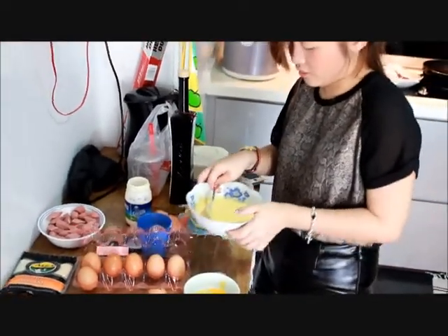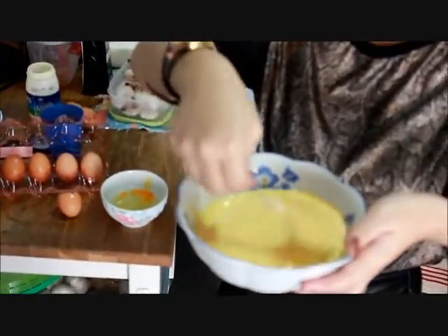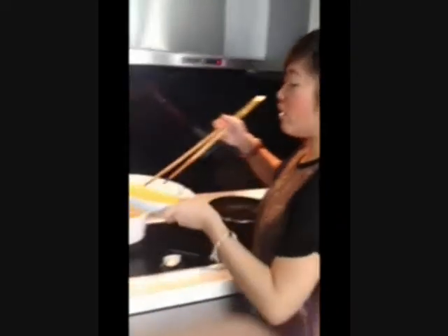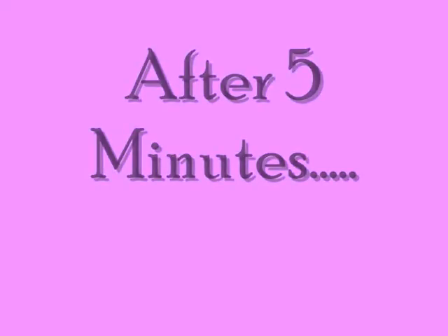Okay, and we'll cook our pasta now. I'm going to cook the pasta. So just put it into the hot boiling water, and just let it cook for about 3 to 5 minutes. Okay, now it's done. Just turn off the fire and take it off.